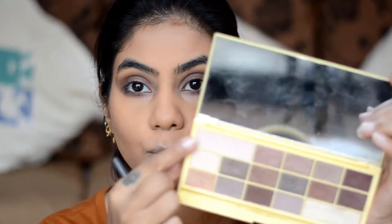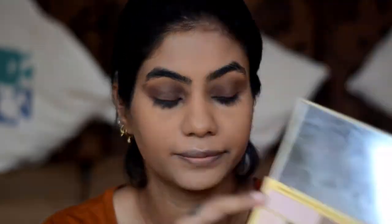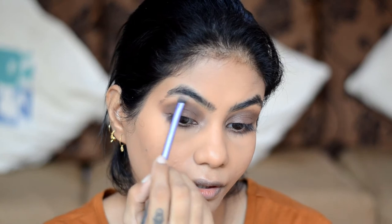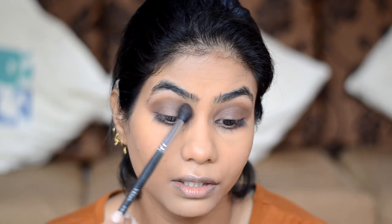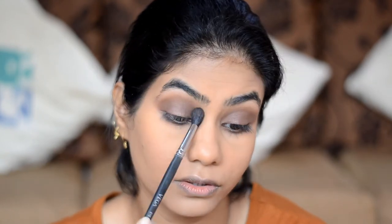I smoke out the lower lash line but I don't drag it up to the inner corner, as I think it makes the eye look very small. To highlight the brow bone and keep it matte, I use the same brush wiped on a cloth and use a creamy color for the brow bone highlight. Then I take the same Vega brush held at the very end so the control is very loose, and blend the eyeshadow a bit more so it looks seamless with no harsh lines.